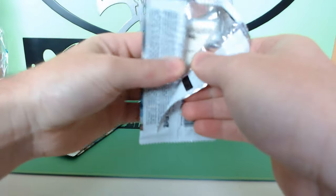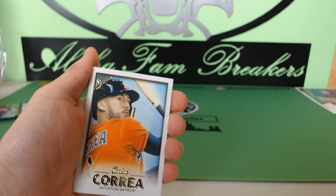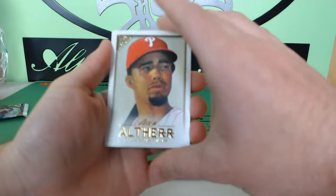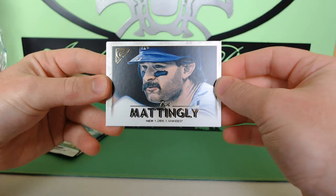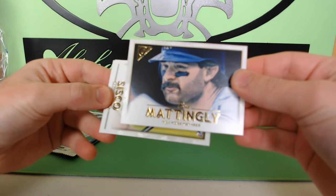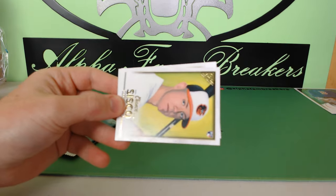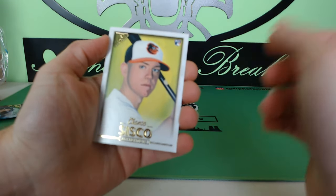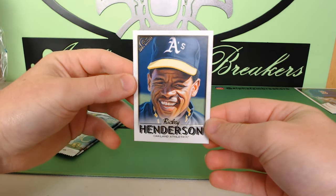Some of these names are hard to read with the glare off the light. Correa for the Astros, Aaron Nola. Don Mattingly — that's nice. I like the variation on that, how they portrayed it sideways. That was our first sideways card — in the last box there were a few sideways cards. Chance Cisco rookie card, and Rickey Henderson to finish it off — stealing bases.